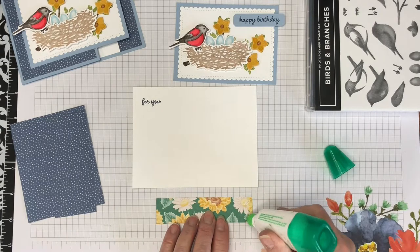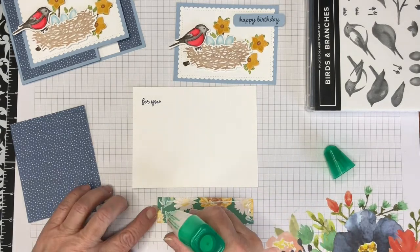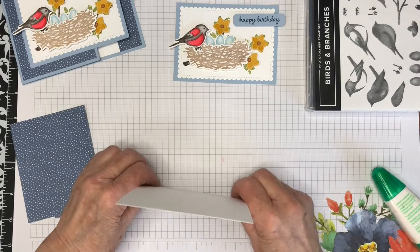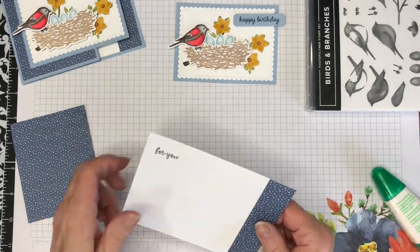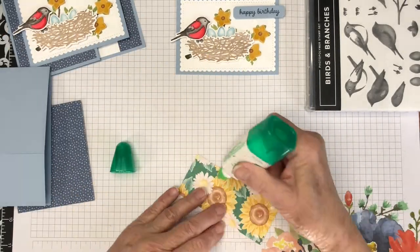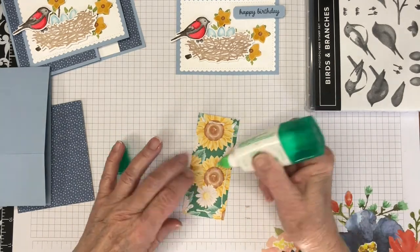I'm adhering the Flowers for Every Season designer series paper to the gift card holder with multi-purpose liquid glue. This is going on the inside layer, and then the other two pieces are going to go on the gift card flap and the card front underneath the stitched scalloped rectangle.